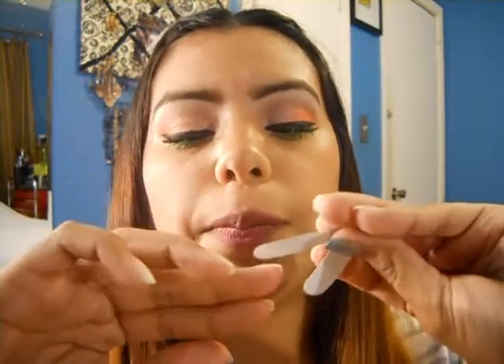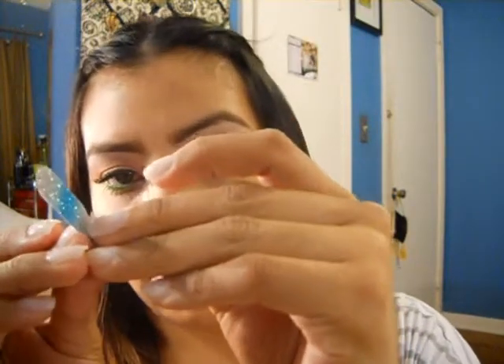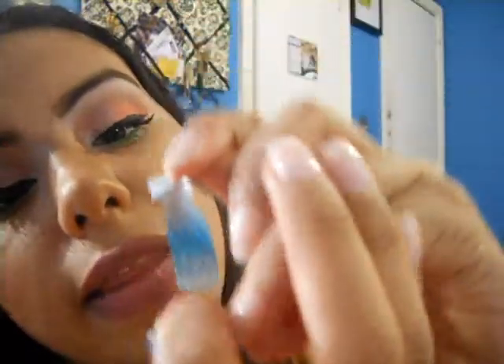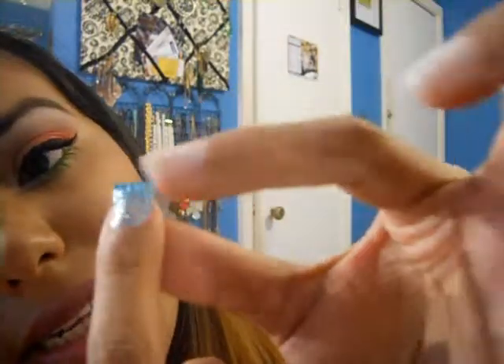Now I'm going to take my pointer finger — just measure to make sure you know which strip size fits best on which nail. I feel like this one will fit a lot better, so again peel off the clear cover, take the silver part and peel it off gently. Then lay it on the center of your nail at the root near the cuticle. Once you find the correct placement, press it down one side at a time.